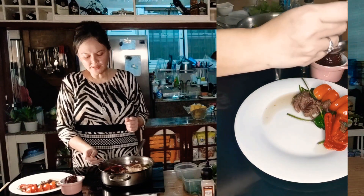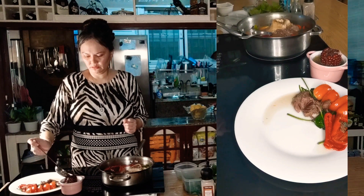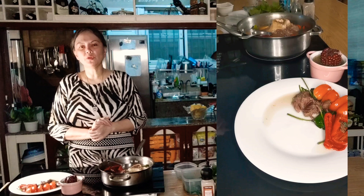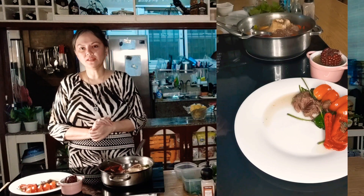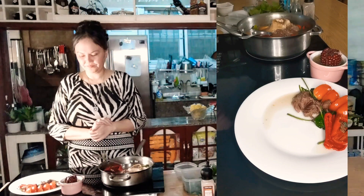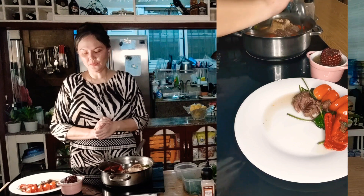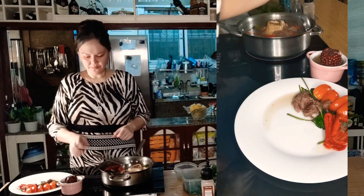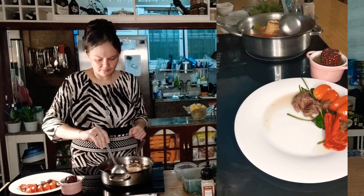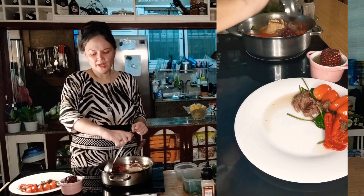You did not see me put my patis or my salt. That is because I am cooking for senior citizens and for people like me who are diabetic and have high blood pressure. I am not high blood yet, but I am taking care of my body to prevent it. I only add salt after I cook.